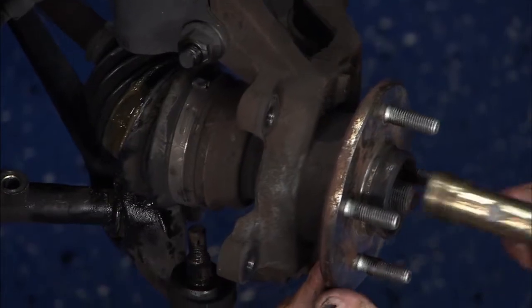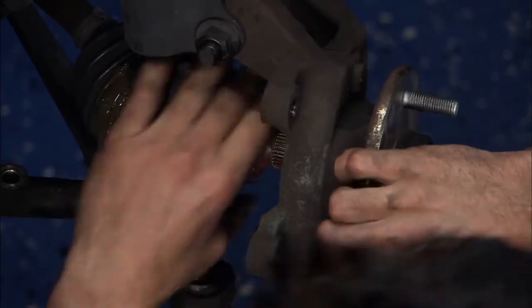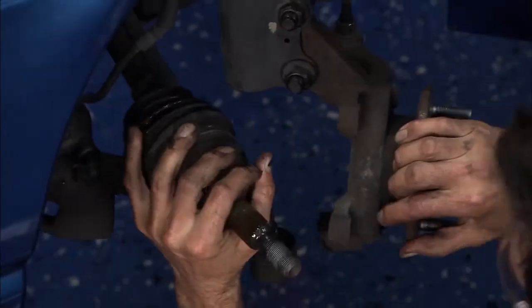Alright, so we're to that point — let's get the brass hammer out again. We're going to try to get the axle off of these splines. I've already loosened it a little bit just to make it easy.